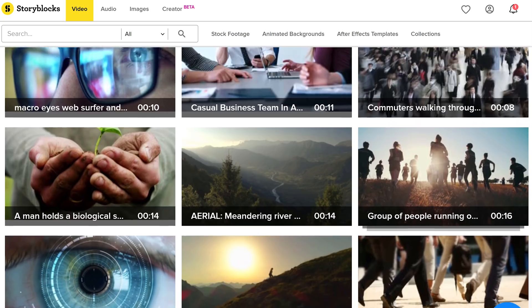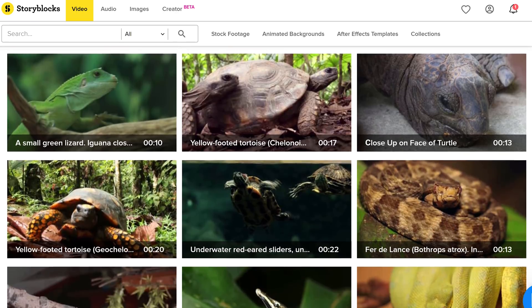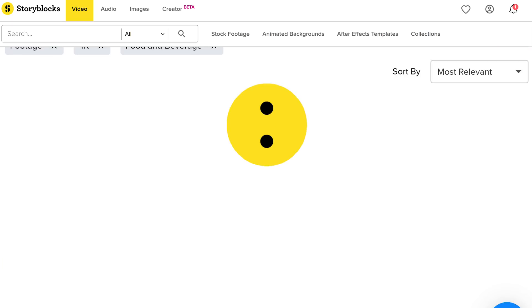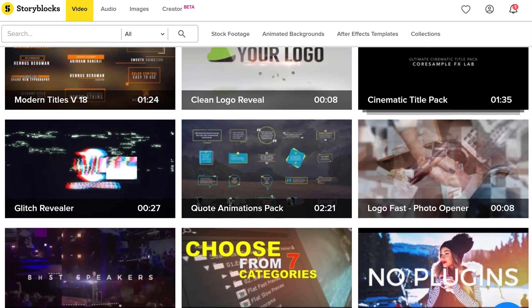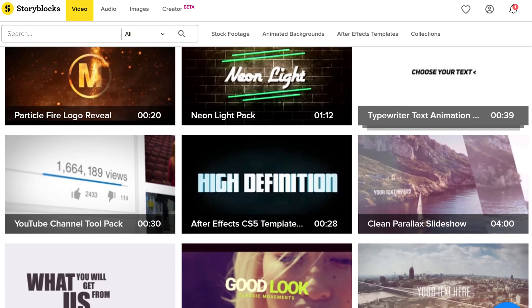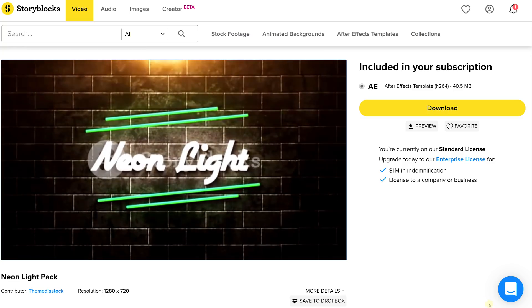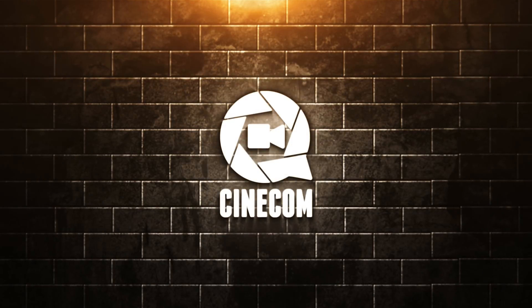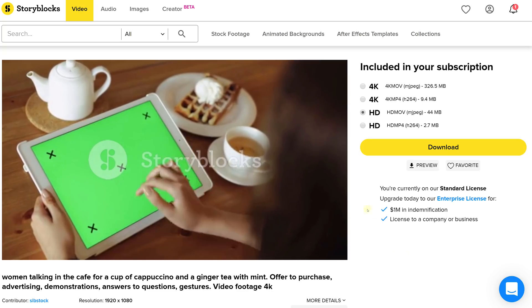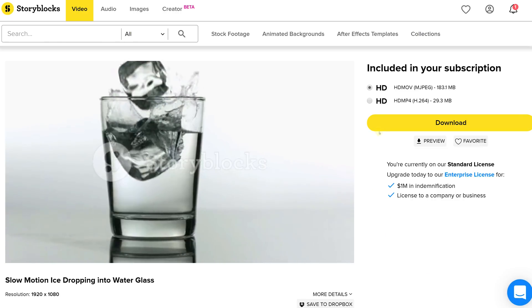And you know what else isn't moving? Our sponsor Storyblocks Video. This is an ever-expanding online library full of stock clips, which vary from every theme you can think of — from sci-fi to modern dinosaurs. They have it all, in full HD resolution and in 4K. Besides their endless library of stock clips, they also have a huge selection of After Effects templates that you can always find to suit your needs. They are so easy to customize — it's ridiculous. The best thing about Storyblocks Video is the fact that you only need to pay one low price per year for unlimited downloads.